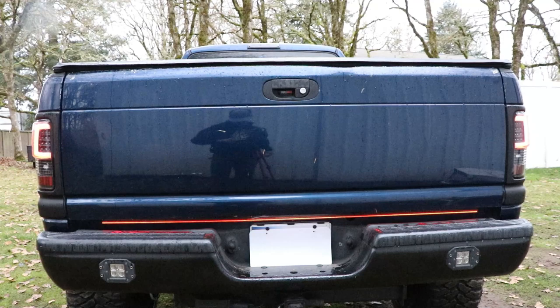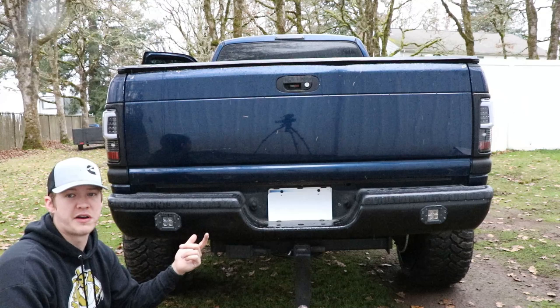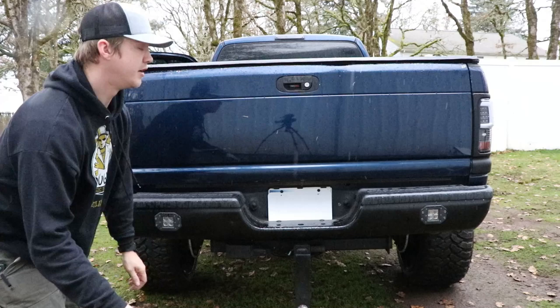Next up we got these flush mount pods, one on each side — one of the best investments I've made on the truck. If you live anywhere that's dark at night and you have to back up, like my long dark driveway, these things help out tremendously because the stock backup lights and taillights don't do much. These will take care of you for 40 bucks on Amazon — I'll put a link below. Get yourself a pair, you won't regret it.